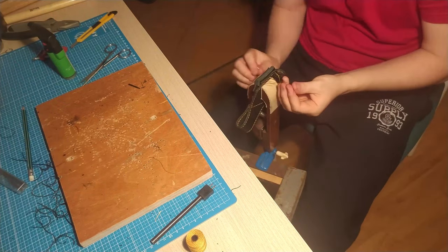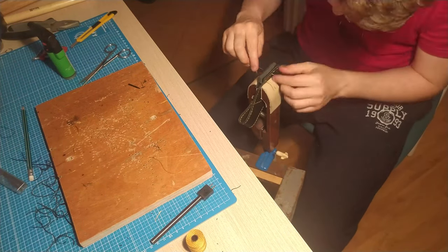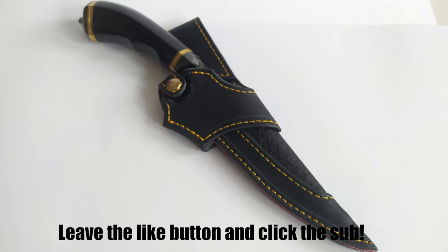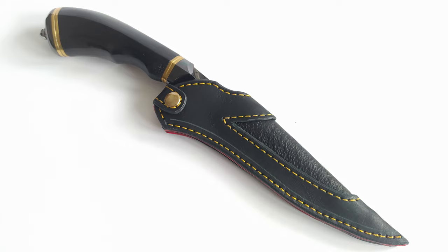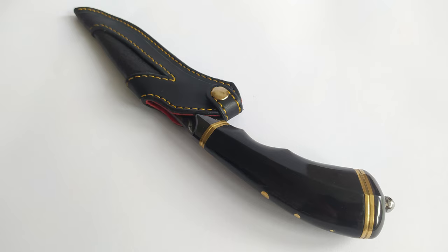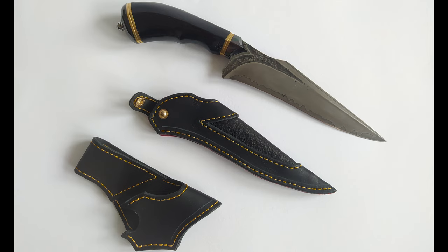The final stitches are done and the leather sheath is complete. Guys, thanks for watching. Have a great day and we'll see you on the next episode. I know this is a little bit different video, but I hope you still enjoy it. Let me know down in the comments what you think about the designing rules and the overall look of the blade, leather sheath, and the whole project.